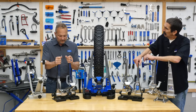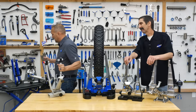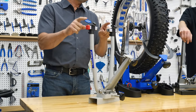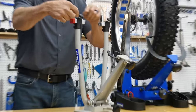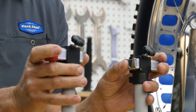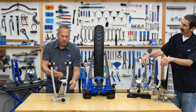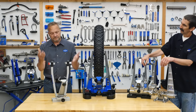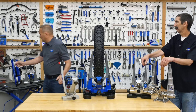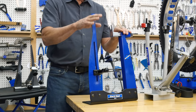For the home mechanic, this is our first consumer truing stand — the TS-6. The little gradients let you set your own center by moving the batteries, then you bring the caliper arm up, similar to the TS-1 through TS-2.2. Not really made for heavy-duty use, but it worked well for a home mechanic. We did have a TS-7 in between, but now we make the TS-8.